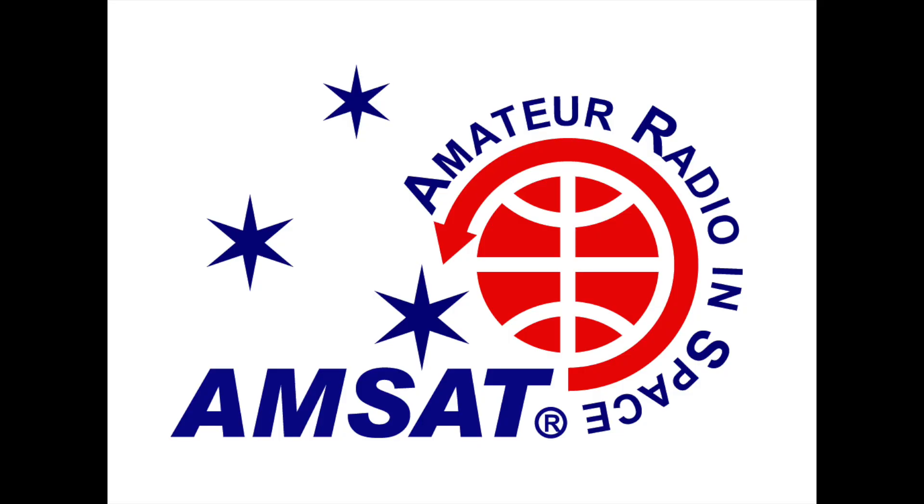AMSAT is the Radio Amateur Satellite Corporation. It's a nonprofit corporation dedicated to the design, construction, launch, and operation of amateur radio satellites, or OSCARs — Orbiting Satellites Carrying Amateur Radio. Founded in 1969, they coordinate global efforts among amateurs to advance satellite-based communication, scientific experimentation, and STEM education. Their core goals include developing and launching amateur satellites, promoting STEM education through satellite projects including ISS contacts, securing launch opportunities, supporting ground station development, and maintaining the OSCAR numbering system for qualifying satellites. To learn more, check out AMSAT.org.